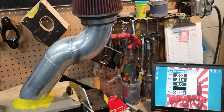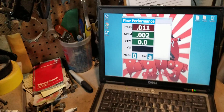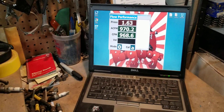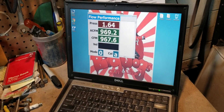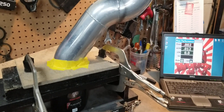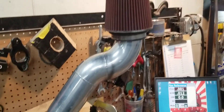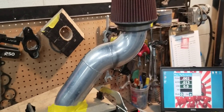Now we have the flow bench set up. We have it all sealed up with the filter. We're going to cut it on. So you're at about 968, 960 — right there, that three and a half inch Anderson power pipe flows about 968 CFM, pretty much 970 CFM, which is less than our 1,200 CFM 75mm ported throttle body.